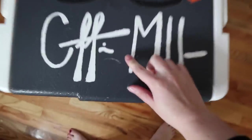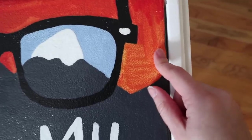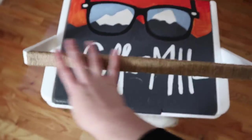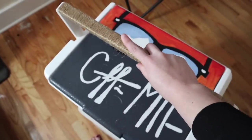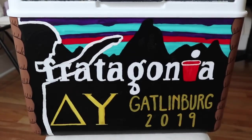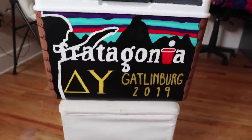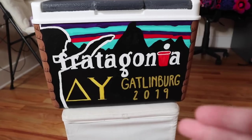I was going for a mountain landscape vibe on the lid. There are some sunglasses and his signature — this is my favorite side. It did get scratched right here, which I'm upset about, but I did watercolor up here. Watercoloring a cooler is really hard — don't do it. For the handle, I actually twined it up and wrapped rope around it, glued it down with the sealer so he has a ropey handle. This is the front — it says Fratagonia, looks like the Patagonia mountain scenery. There's a silhouette of a guy playing pong into the eye, DU on there, and Gatlinburg 2019.